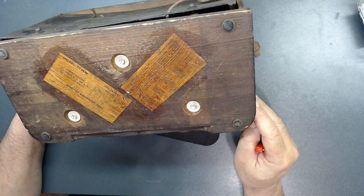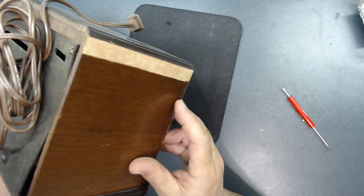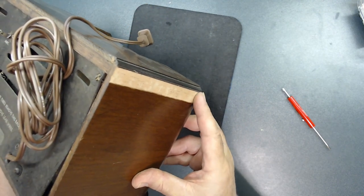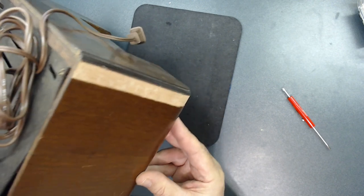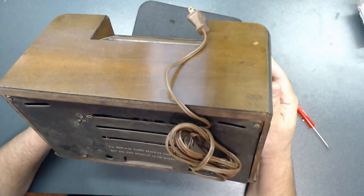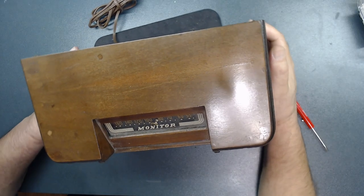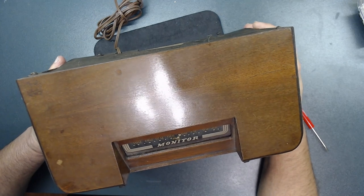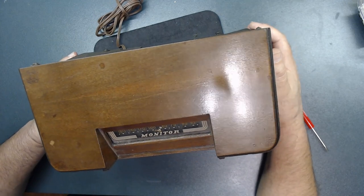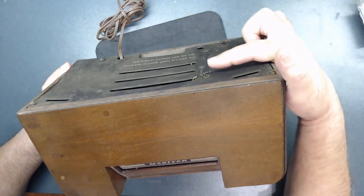The wood is definitely missing in spots — I need to find a way to fix that. I want to take it out of the cabinet. Hopefully I can remove the stain; I'll do my best. It has some type of clear coat — should be lacquer. There's also an antenna in the back.